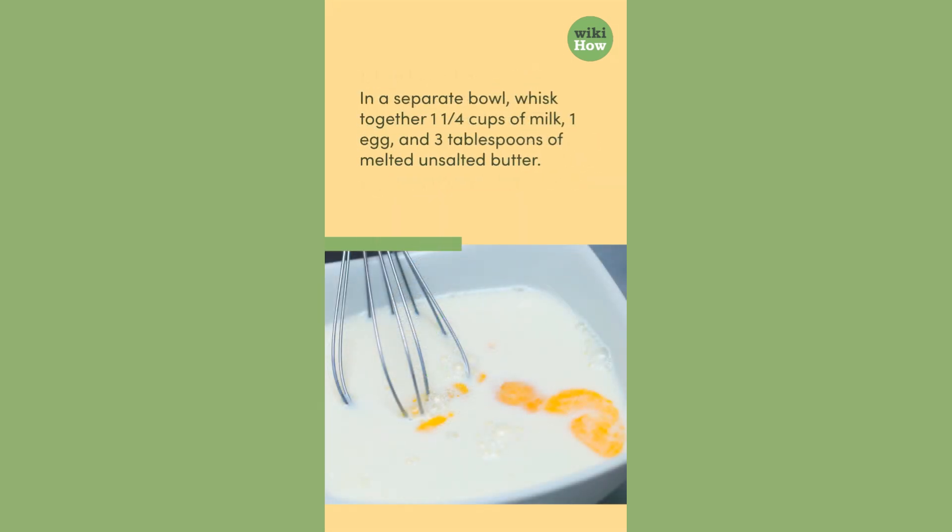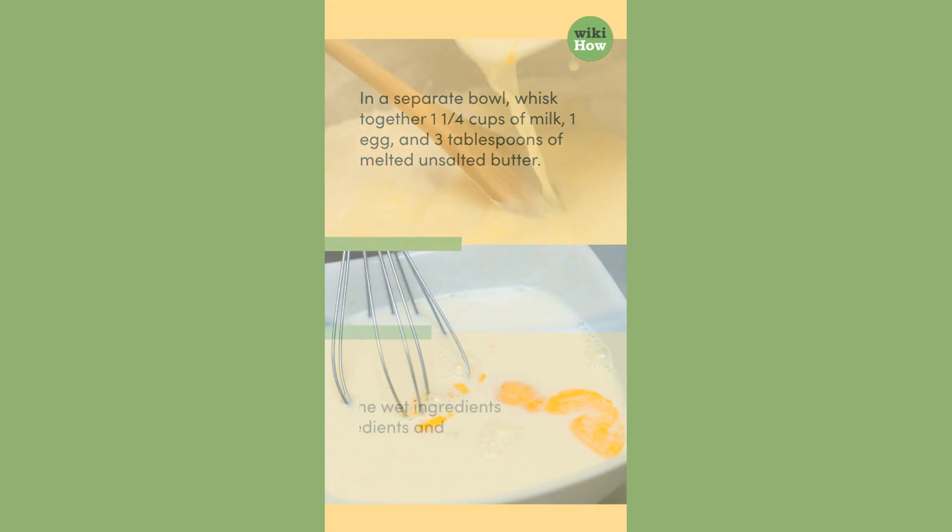In a separate bowl, whisk together one and a quarter cups of milk, one egg, and three tablespoons of melted unsalted butter.